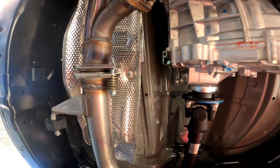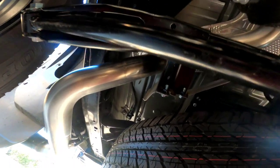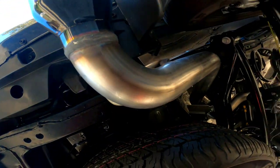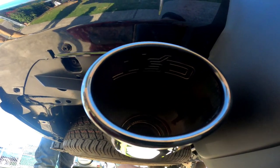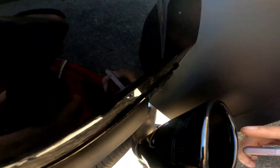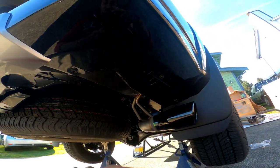All right, the exhaust is on now, looking nice and pretty down here. Check out the TRD tip right here — nice finish, it says TRD on the outside. Nice finish and it comes out curved to the side.